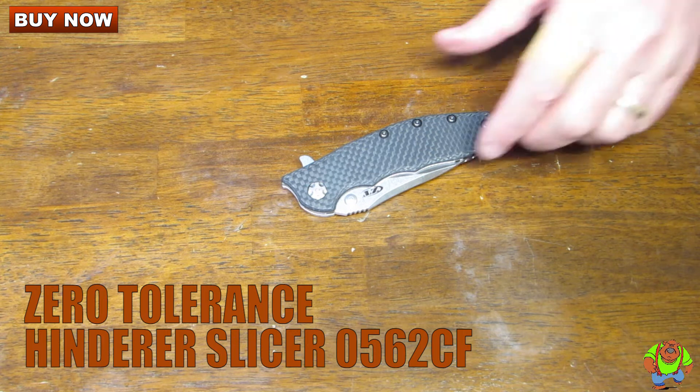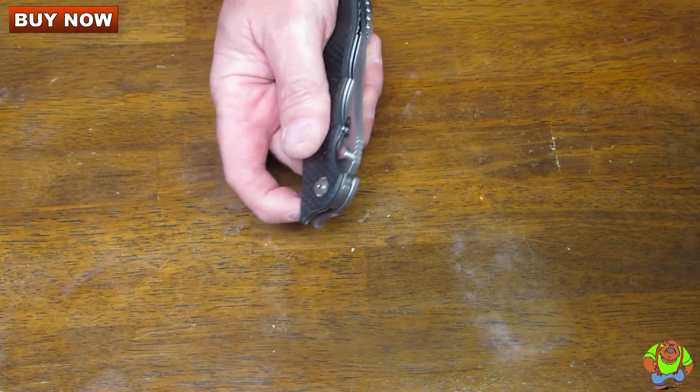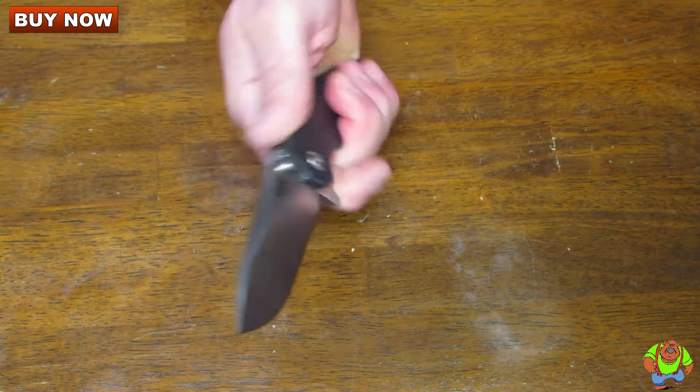Today on Oso Grande Knives TV we are looking at the Zero Tolerance Hinderer Slicer knife. This is the carbon fiber version — an excellent EDC knife and one of my favorites.